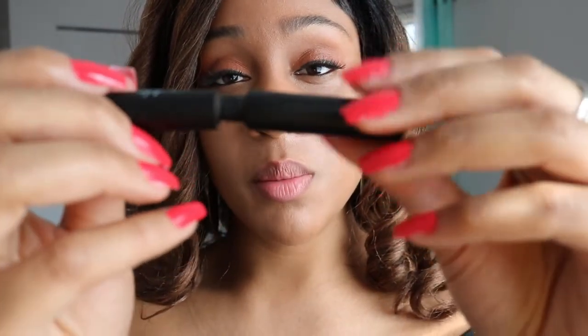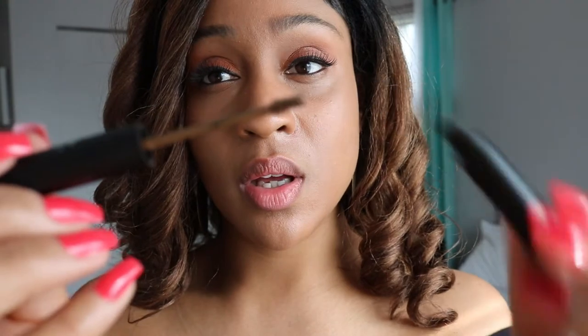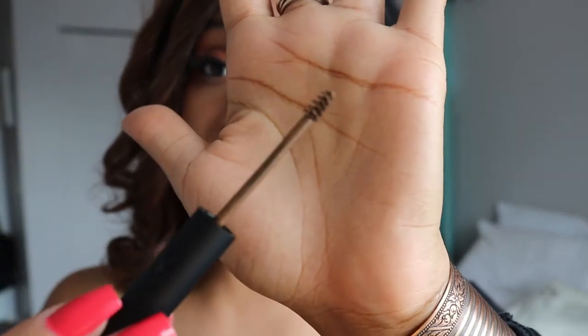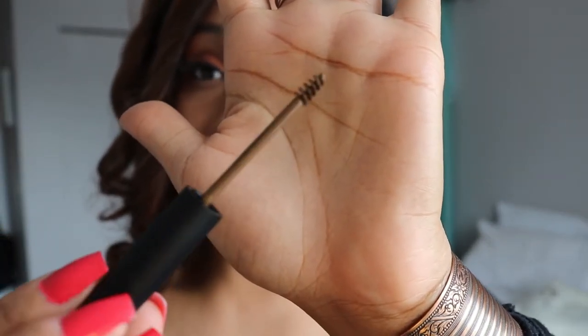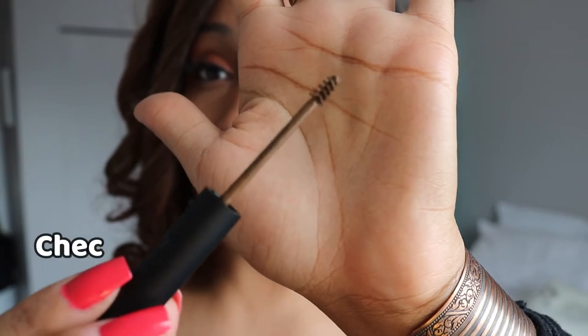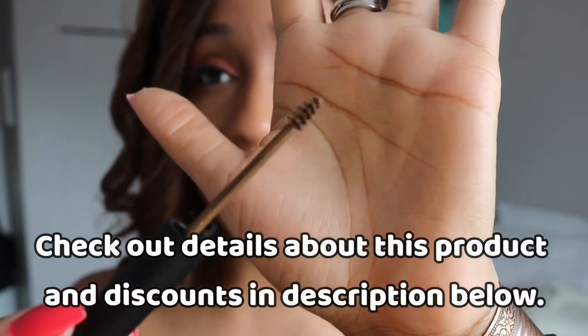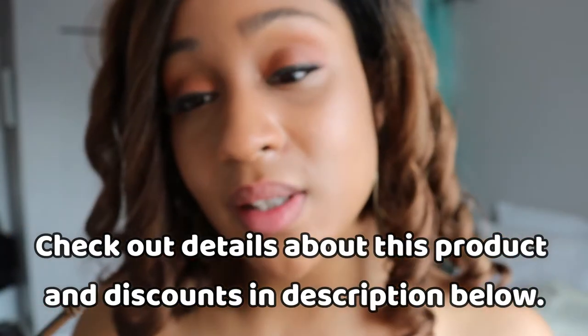It is a nice brown color — I think it matches my brows pretty well. The shade Arch Nemesis is the best one; the other color is a little too dark and the one after that is just a little too light for my brows. So if you have similar brows as me, you might want to check this color out — it's the one that is always sold out.